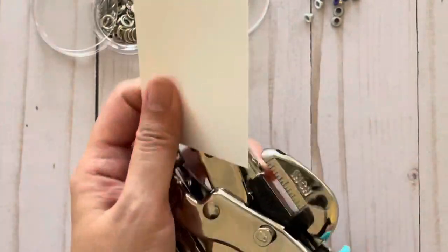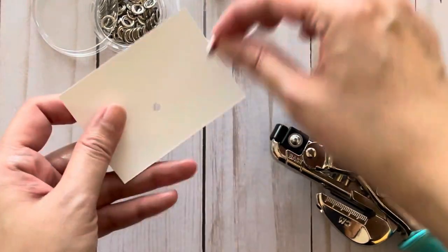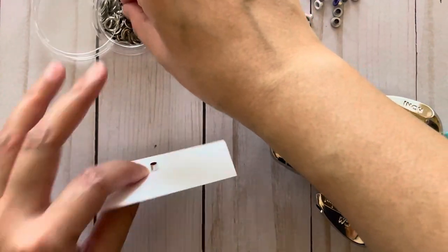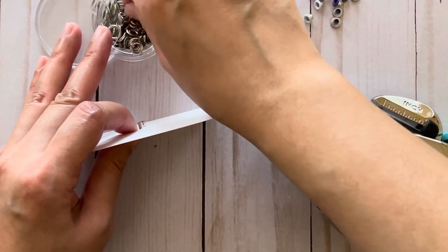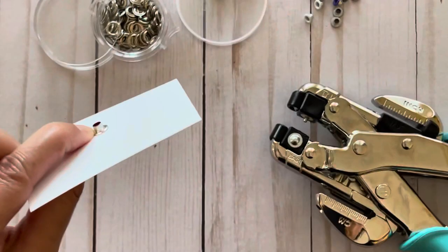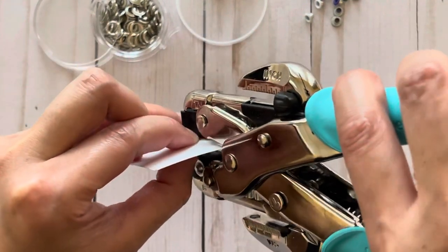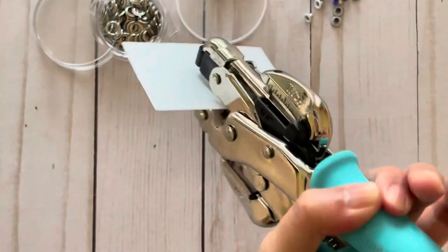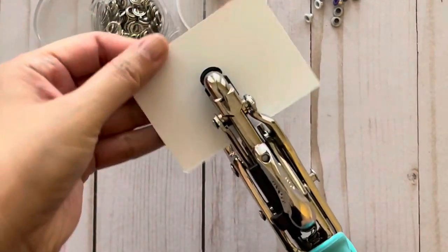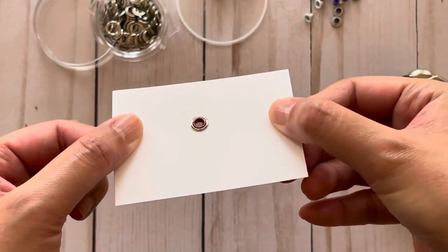I'm going to punch my hole into this paper — again, 65-pound cardstock. I'm going to take a big eyelet and place it over that. I'm going to use a washer this time. Whether I use a washer or no washer, I'm going to get the same result. So I'm just going to place the washer over this and make sure my washer doesn't fall off. Then I'm going to give this a good squeeze. I also like to turn it and squeeze it over there to apply even pressure. And then this is the result that I get.